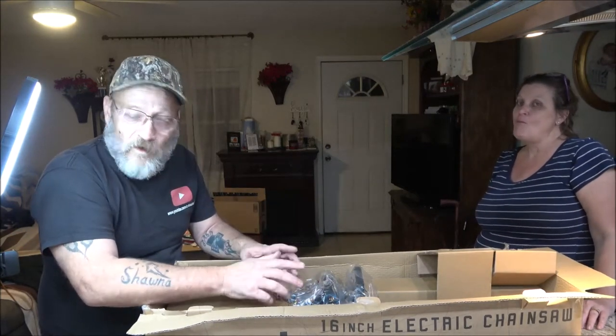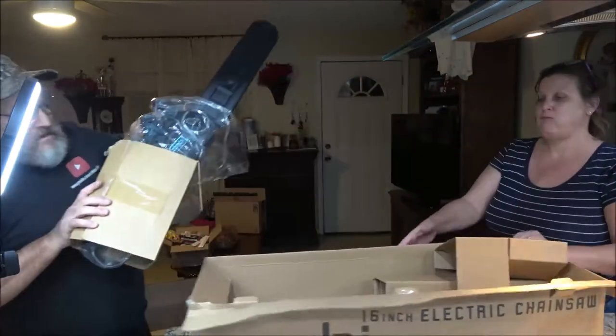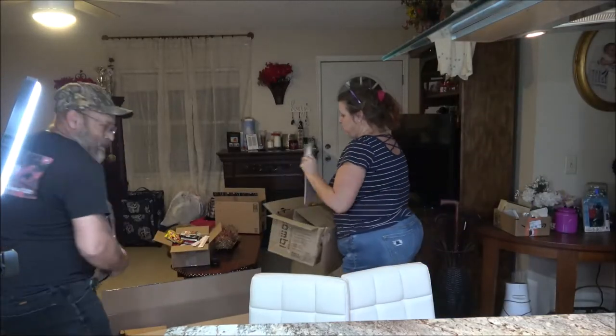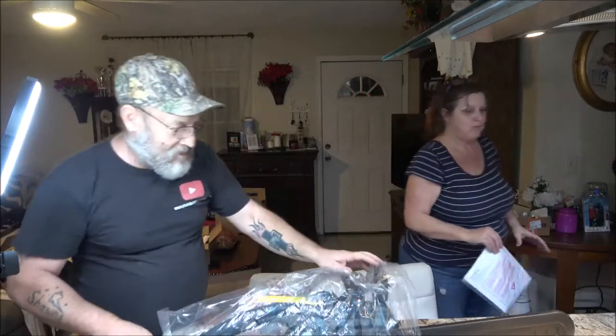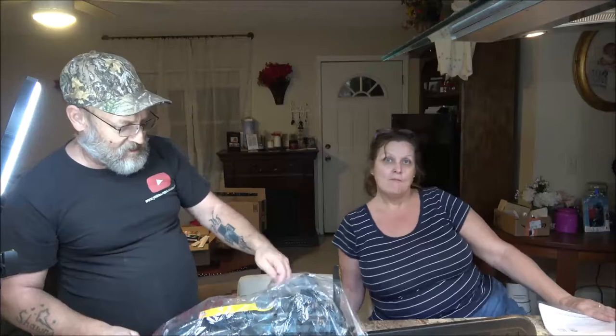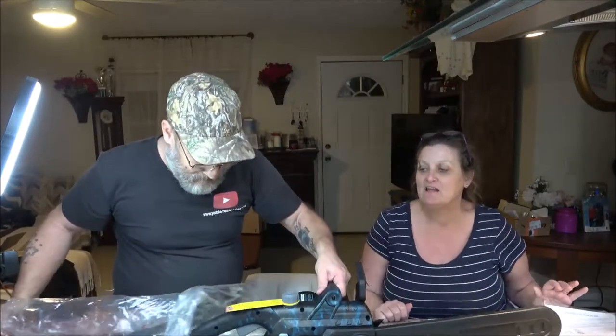For a five or ten minute job I can just plug this in and it's ready to go. Of course it does take a little oil for the bar, but you know. What was this — 85 bucks? 85 bucks on Amazon was one.